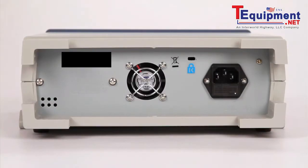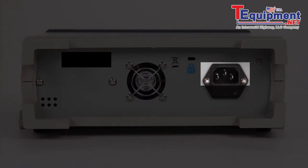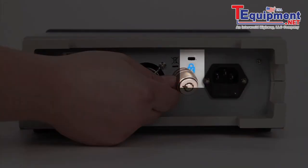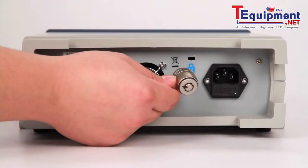On the rear of the instrument is a cooling fan, AC input socket, and fuse compartment, and a Kensington security slot to help secure your function generator to your workbench.